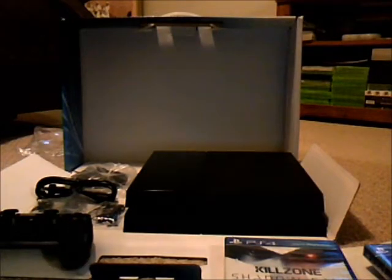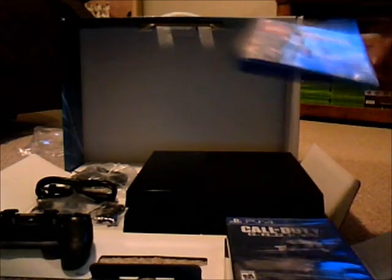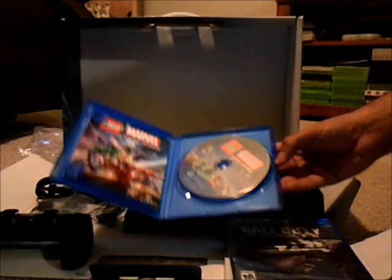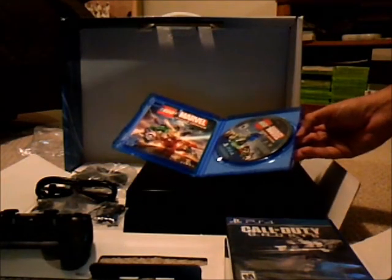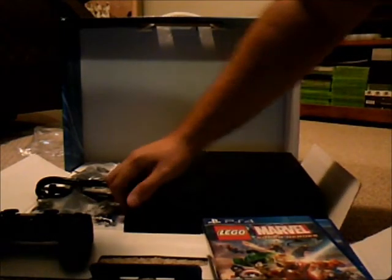USB cable to connect the controller, audio jack headsets, the HDMI cable, and the power plug. It's definitely a standard kit. Here's what the game looks like. They gave it to you out of place with the disc — same game, same place. It looks pretty much like a standard thing. It's still a Blu-ray disc, and still a Blu-ray system.